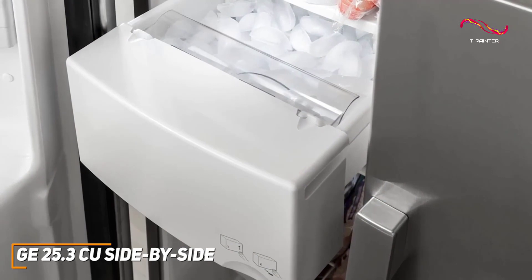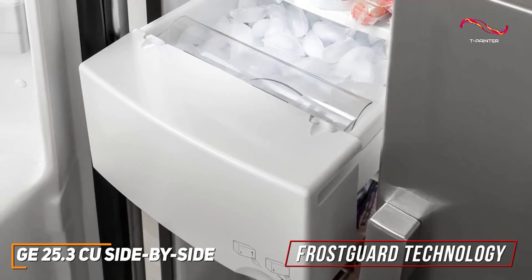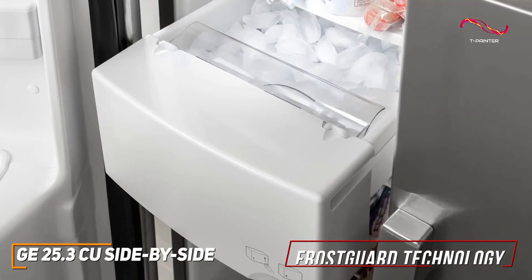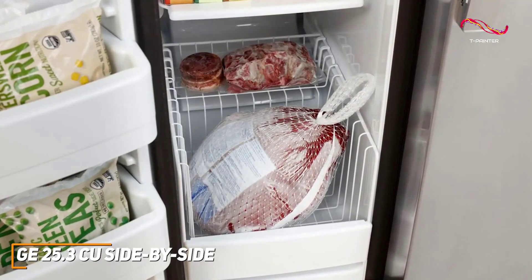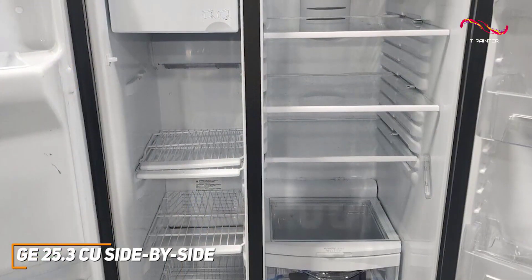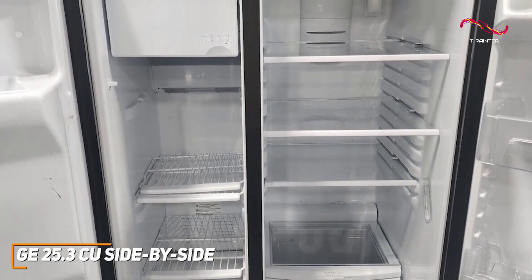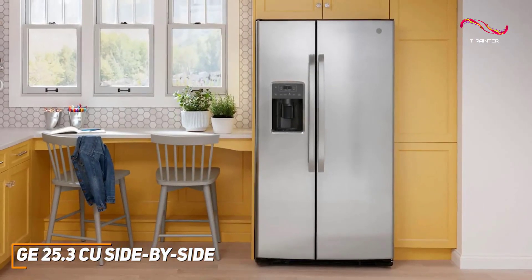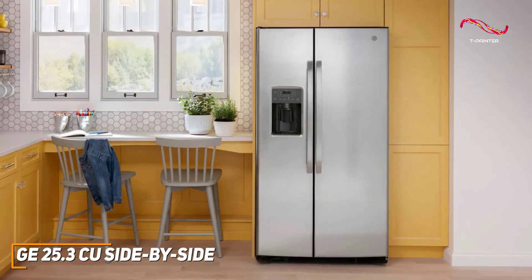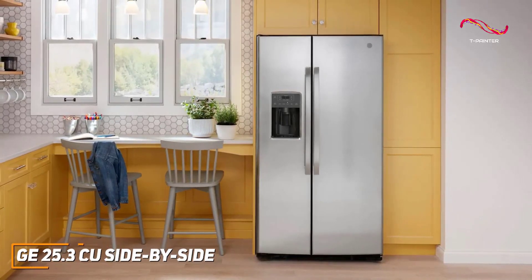It has an easy access ice maker which automatically creates cubed or crushed ice. With frost guard technology, the freezer only defrosts when needed rather than on a time cycle, helping to reduce freezer burn — a great addition especially considering the affordability. The upfront temperature controls make it easy to adjust settings, and the integrated water and ice dispenser helps conserve energy by reducing how often you open the door. A door alarm signals when doors have been left open too long. The GE side-by-side stands out for its upfront temperature controls, frost guard technology, wire freezer shelves, and modern stainless steel aesthetic, making it a great pick for a high-quality refrigerator that suits all your day-to-day needs.